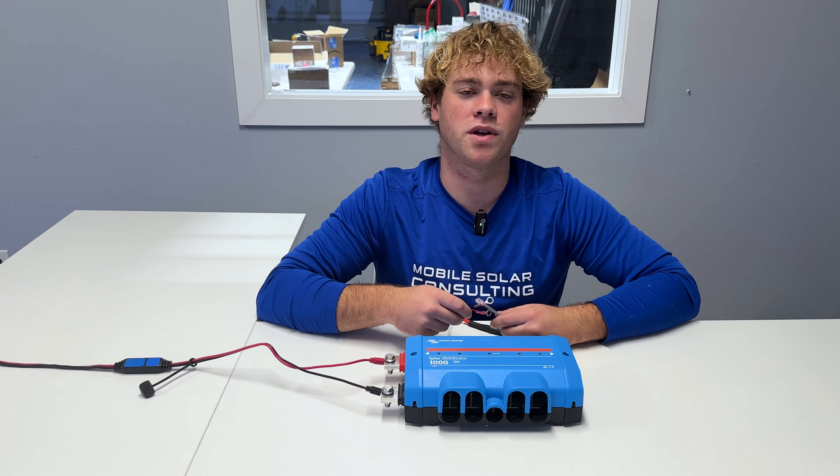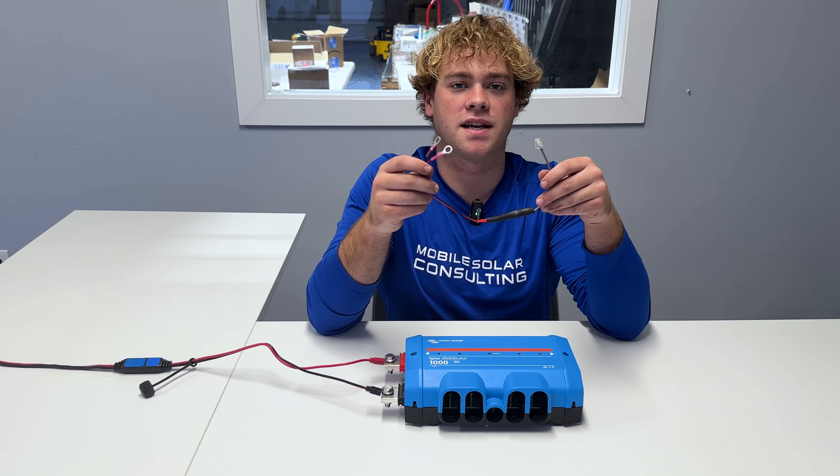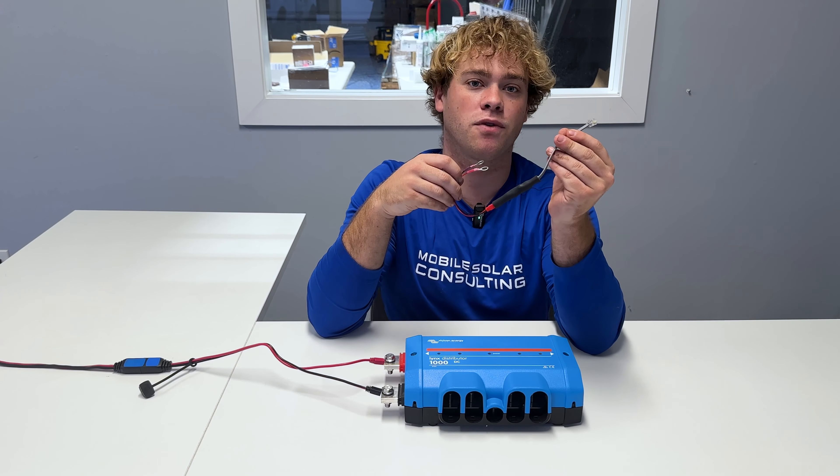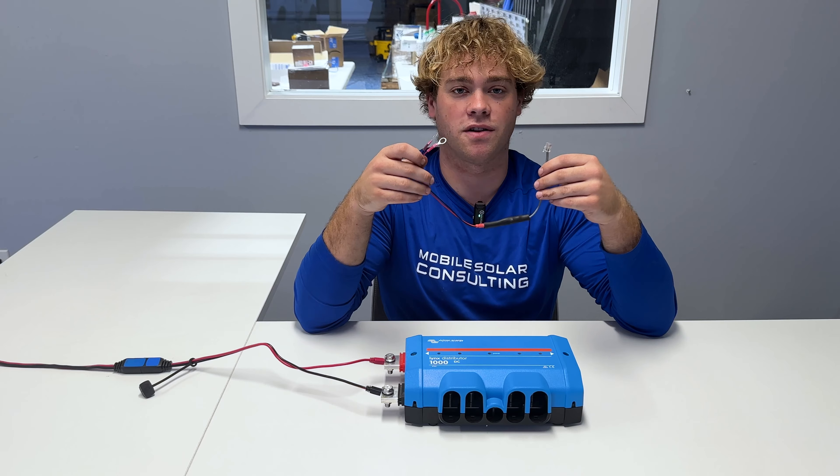To solve this problem, we created the Lynx LED adapter. This takes power from your distributor and steps it down to 5 volts to power your LED lights. Here's how we install it.